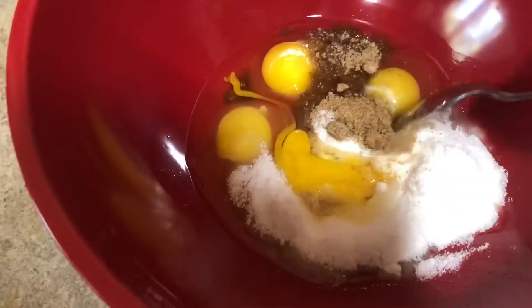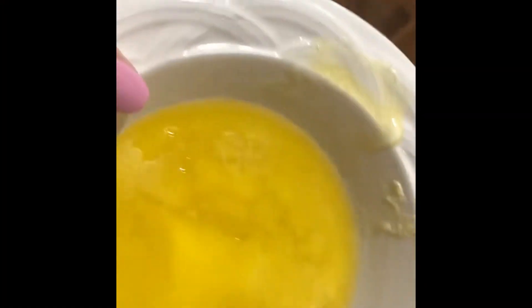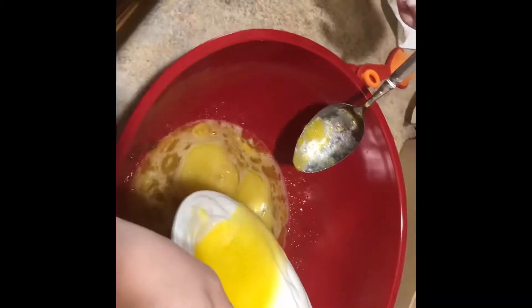So this is what we have so far. We gotta get all this mixed and then we're gonna get some melted butter, which is — actually I was wrong, it is only one stick of butter. So we got all the butter melted. She's got that getting mixed and then you pour this in. That looks very yummy.